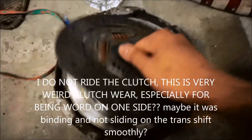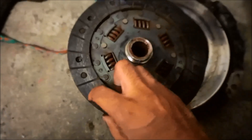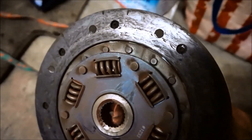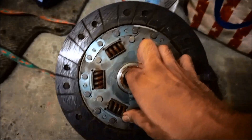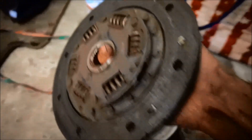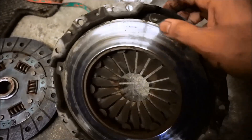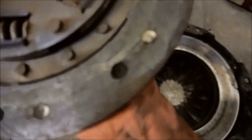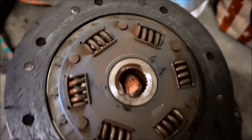So this is the clutch — check that out, that's crazy. There's no more ridges or anything. This is what over 20,000 miles of daily city driving and traffic in Los Angeles does — downtown, all over L.A., highway driving, and a lot of stop-and-go. The pressure plate actually has a groove right here and a groove right here all the way around — everything was just sinking in. It went down to the rivets. That one right there was touching.